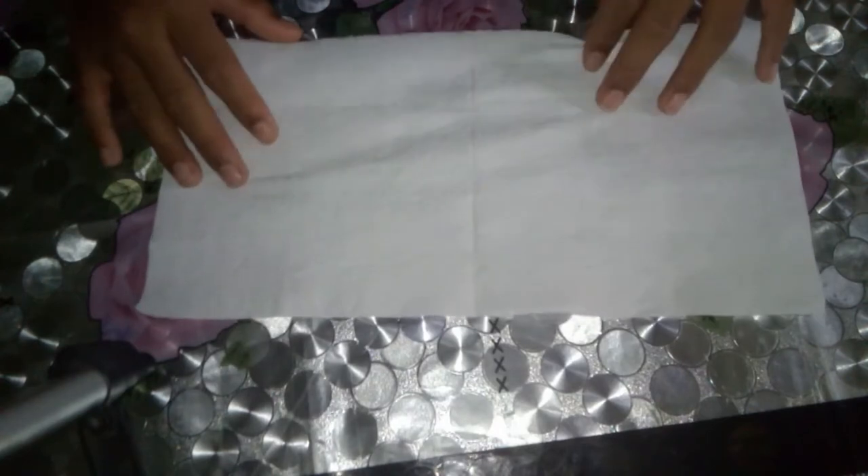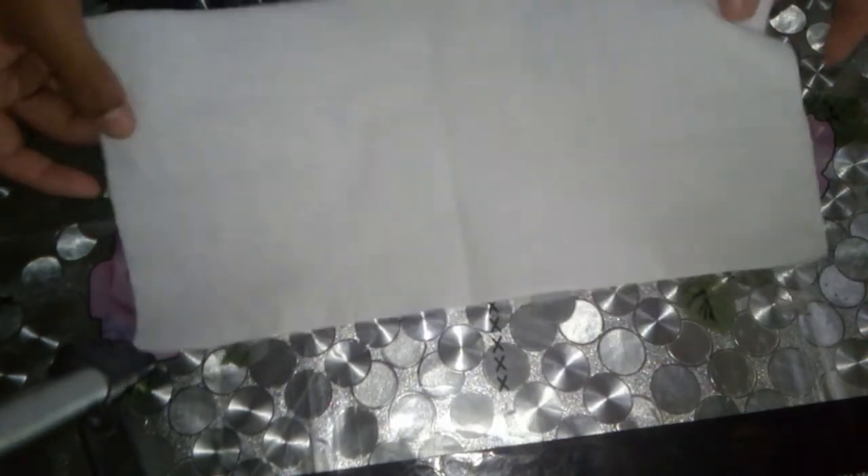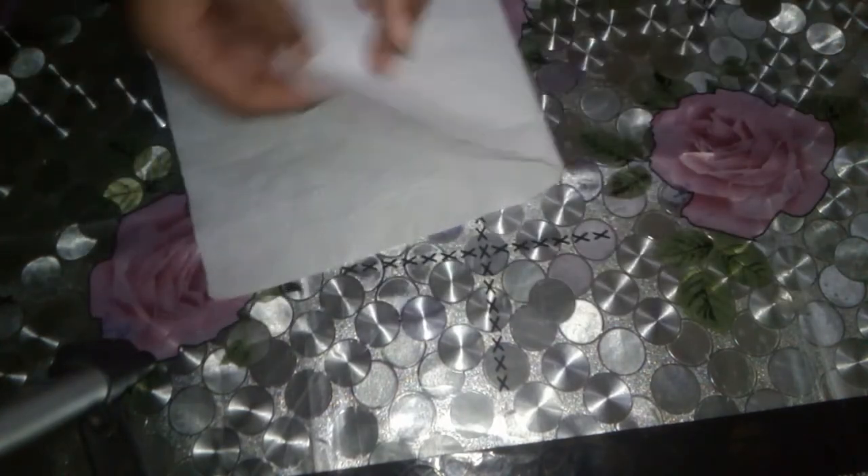I will show you how to make a mask. Every day many men died during coronavirus, so to prevent coronavirus a mask is needed. Today I will show you how to make a mask with tissue paper.